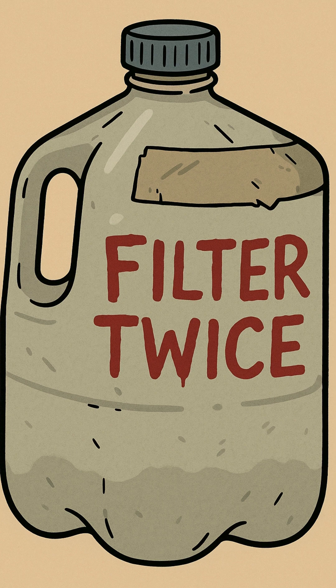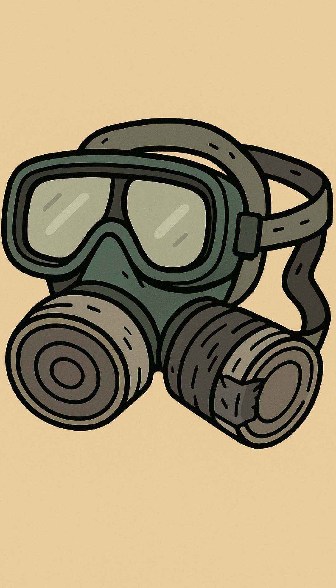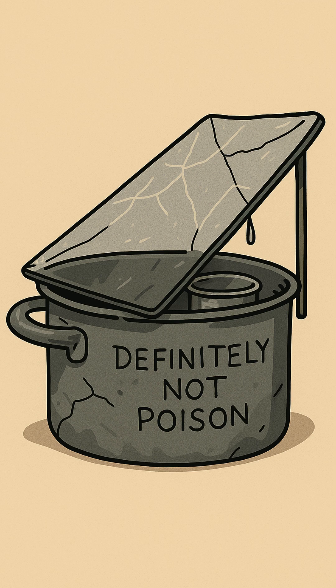Drop a smaller container right in the middle — a mug, a can, an empty bean tin. Cover the whole setup with a sheet of plastic, tarp, or the shattered visor off a biker's helmet. Weight the center so it dips right over that cup.